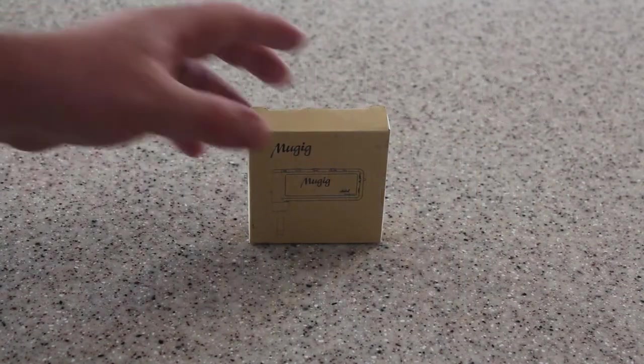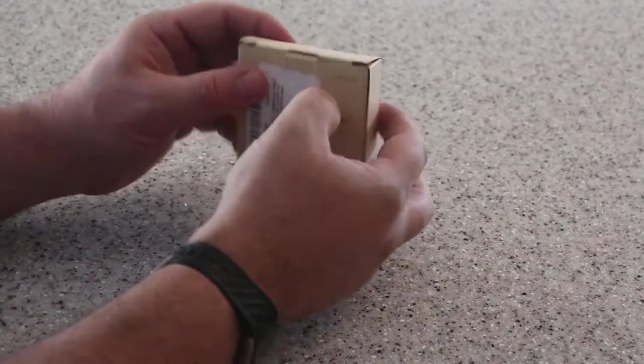Today we're looking at the Mugick Mini Amplifier for guitar. Let's see what we've got out of the box.